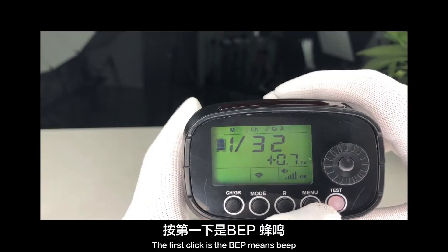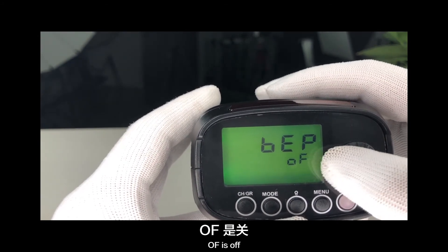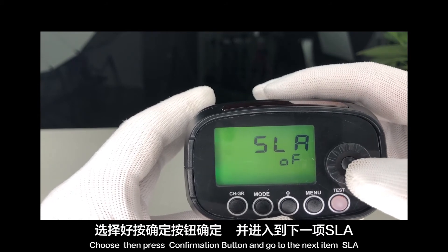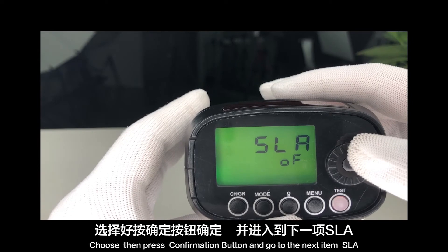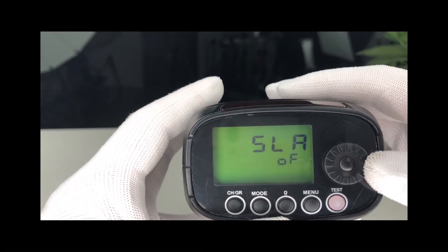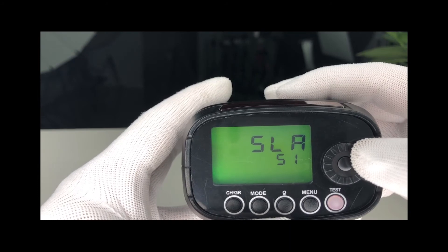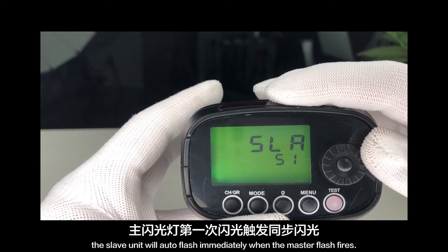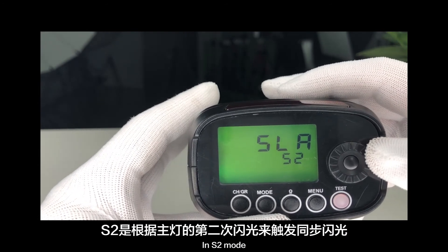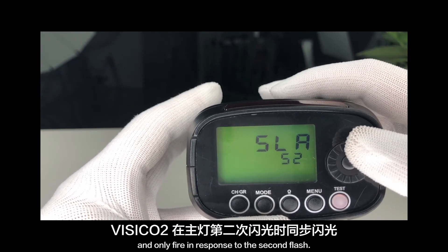Menu button functions. The first click shows BEP — meaning beep. Rotate the select dial to adjust: off is off, on is on. Press confirmation and go to the next item: SLA — S1 and S2 optical modes. This is the optical trigger by flash function. Off is off. Rotate the select dial to adjust. S1 mode: the slave unit will fire immediately when the master flash fires. S2 mode: the unit will ignore the pre-flash of the master and only fire in response to the second flash.